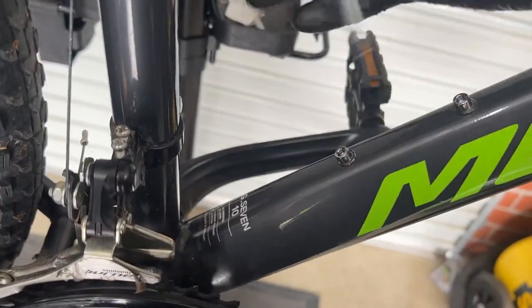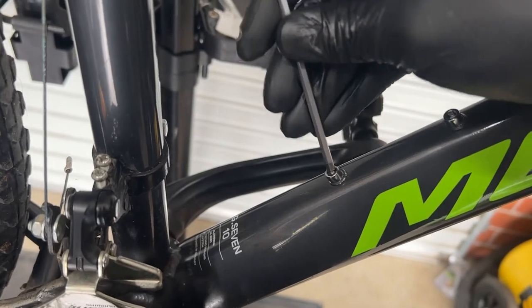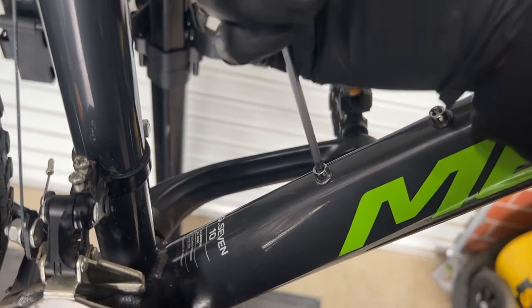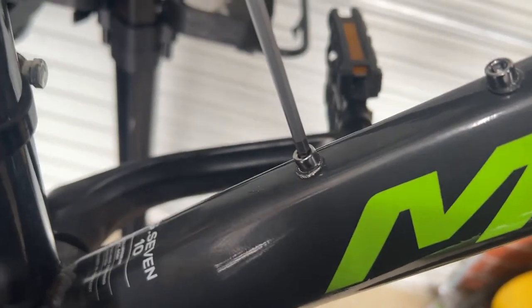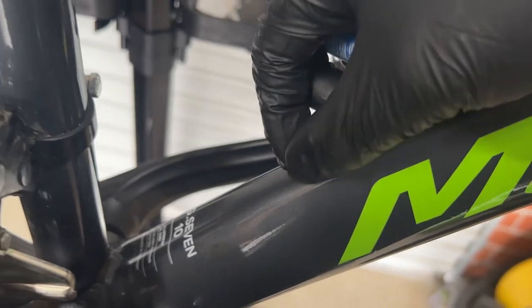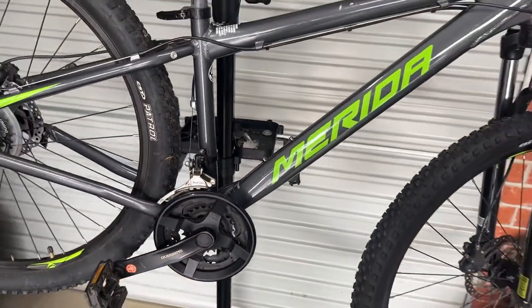Today we've come across a bike with its bottle holder thread that's come loose. If you try and unscrew it, it moves with the nut, and if you try and screw it, it moves with the nut. That actual thread is a rivet, and this video will show you how to fix this problem.